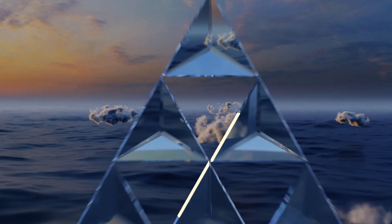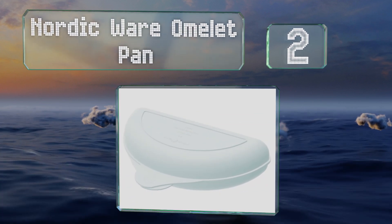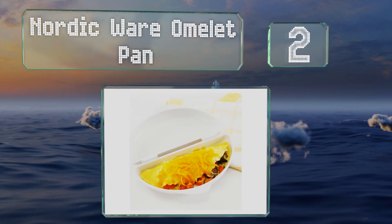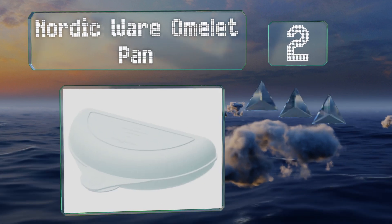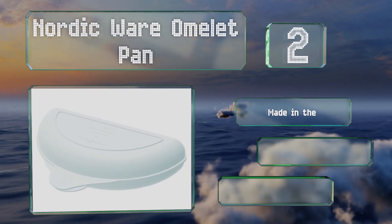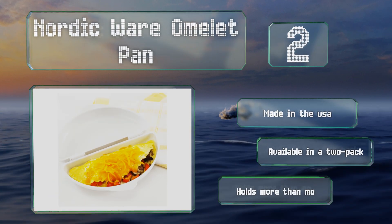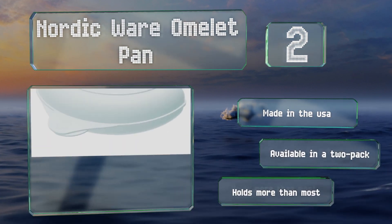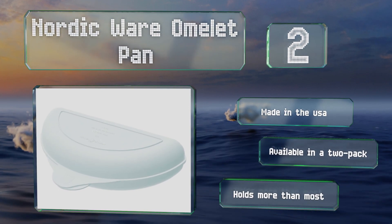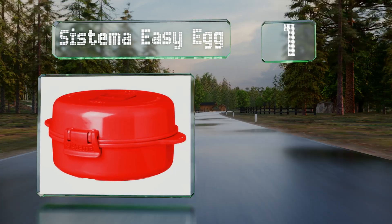At number two, the Nordicware omelette pan is simple and effective and can make a filling breakfast in a fraction of the time a stovetop method usually requires. The folding mechanism makes it easy to add toppings and create a proper fold without messing with a spatula. It's made in the USA and available in a two-pack, and it holds more than most too.